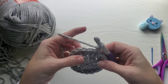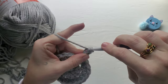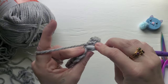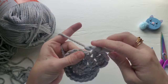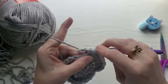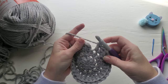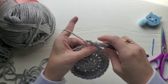Chain one, and now for row three you're going to be working two double crochet in the first stitch, one double crochet in the next stitch, two double crochet in the next, and one in the next. Continue this pattern of working two and then one all the way around. You should end your row with one double crochet in the last stitch, and the stitch count for this row should be 30.